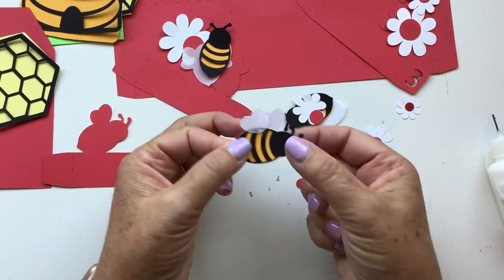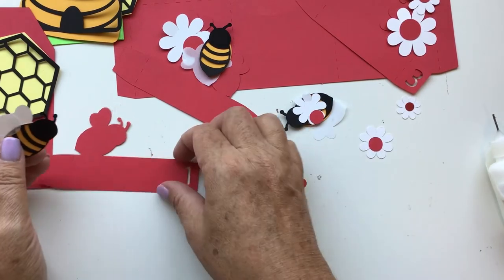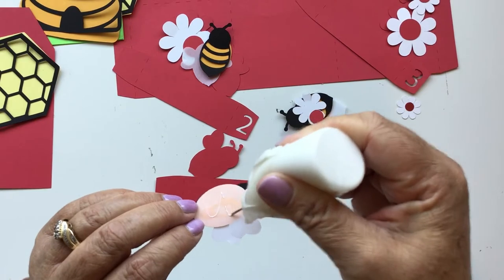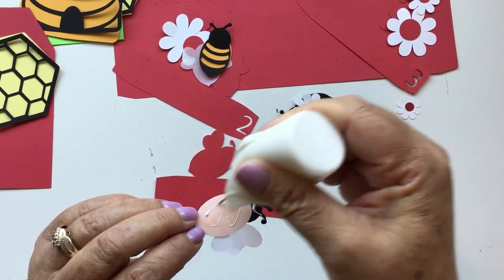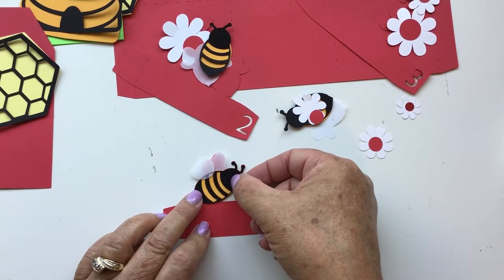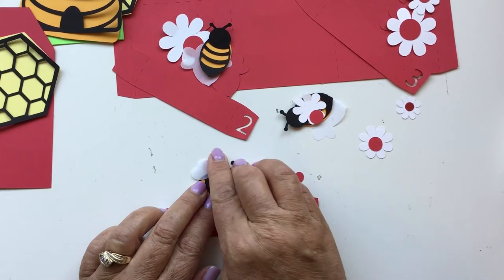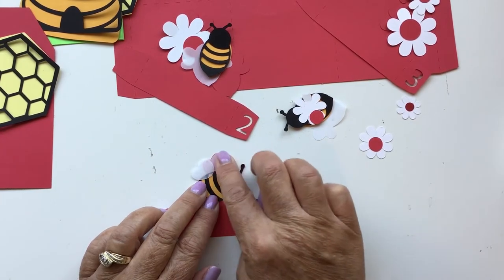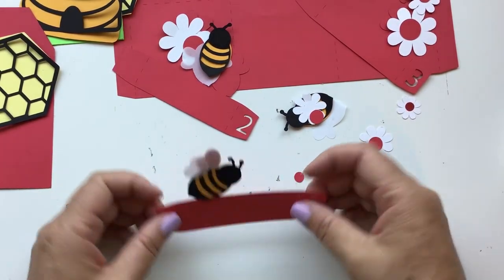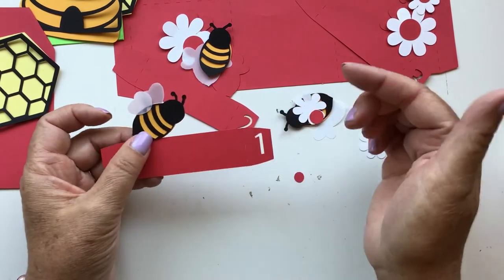I call it a sideways bee — it's not really sideways, it's just got the two wings at the top. Then that one goes right here on insert number one. I'm just going to glue it down and it should all match up. And if there's a little tiny bit of red poking through, that is perfectly okay. I did that so that it kind of gives it a little bit of separation between the three layers. So there is our first insert piece.